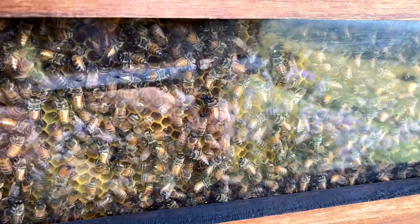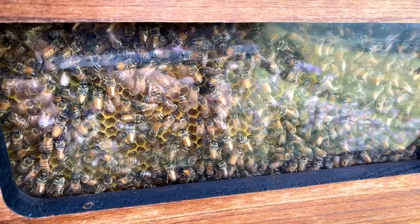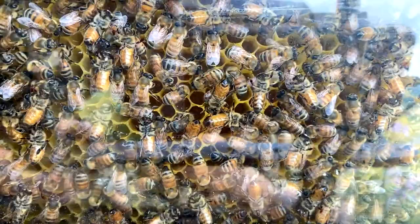Hi everyone, you've got Stu and Cedar on Facebook Live. We're looking at a picture of the side of a single super Flow Hive. This is the frame we harvested a couple of weeks ago — you can see they've torn off all the capping, done a great job repairing the cells, and you can even see nectar glistening as they've been bringing in nectar from the Melaleuca flowers and creating that beautiful sweet honey.